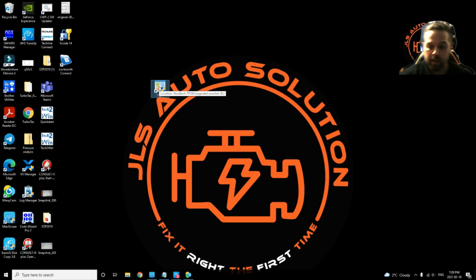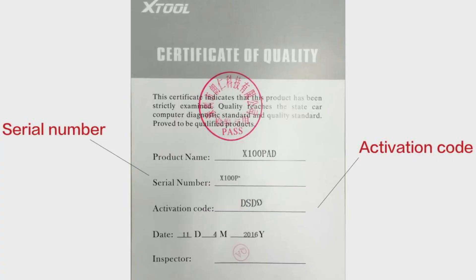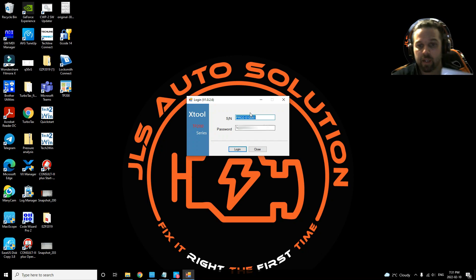Something ended up happening to my recording so I decided to redo this part. This is the paper you need — it will have your serial number on it. Reopen the program, then enter your serial number in the field provided. After that, enter your password — it's shown on the paper where it says 'password'.